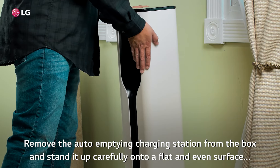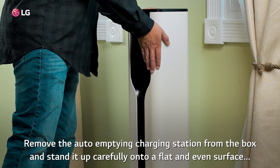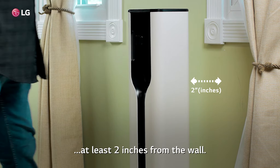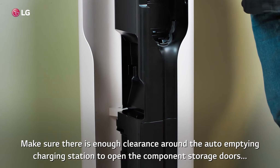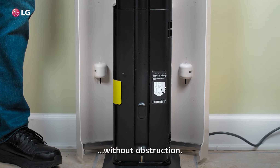Remove the auto-empty charging station from the box and stand it up carefully onto a flat and even surface at least two inches from the wall. Make sure there is enough clearance around the auto-empty charging station to open the component storage doors without obstruction.